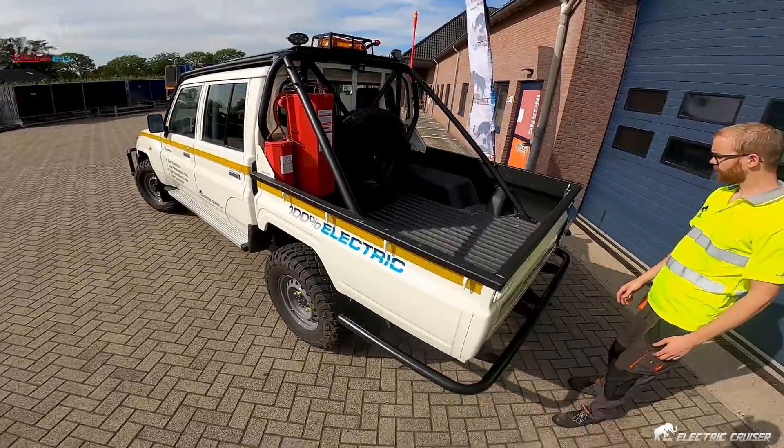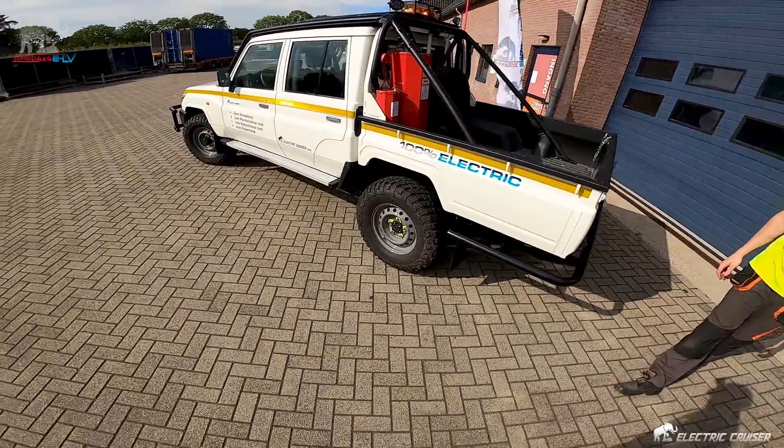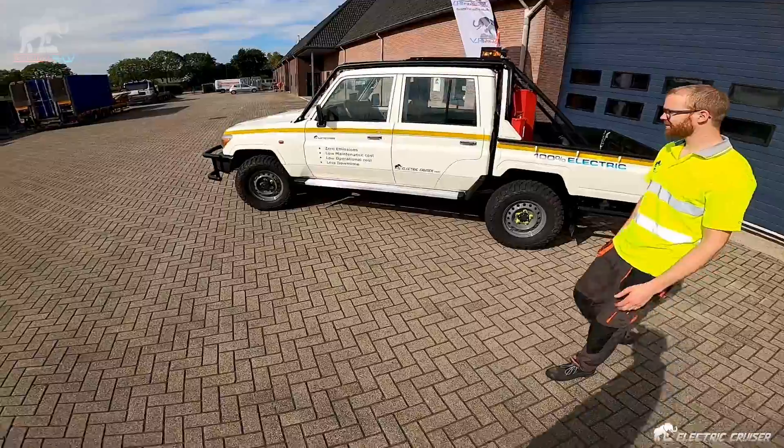Some heavy duty working lights. Looks good. Looks mine ready. Exactly — mine ready. That's the way.